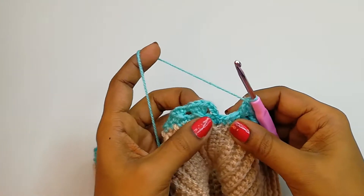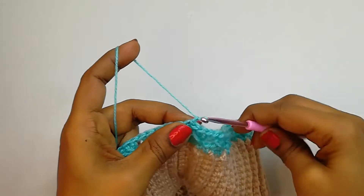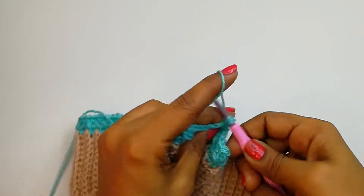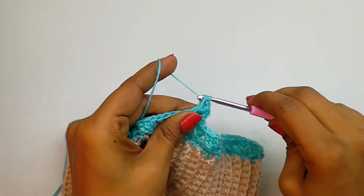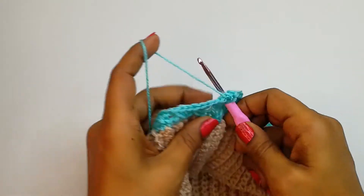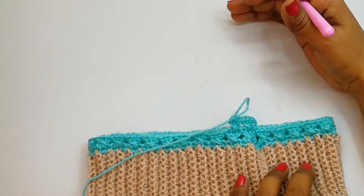Here we have finished our first row. Do a slip stitch into the very first double crochet — not into the 3 chains. Make chain 3 — 1, 2, 3 — yarn over, skip the next stitch, into the second make one double crochet, and into the next one double crochet. Yarn over, skip the next, into the second one double crochet, and into the third one double crochet. Yarn over and into the skipped one make one double crochet. We repeat like this until the end of the row, then continue until we get our desired height for the cap.